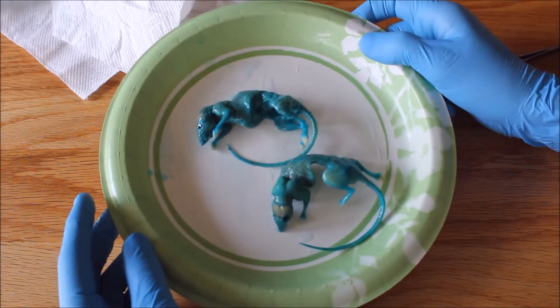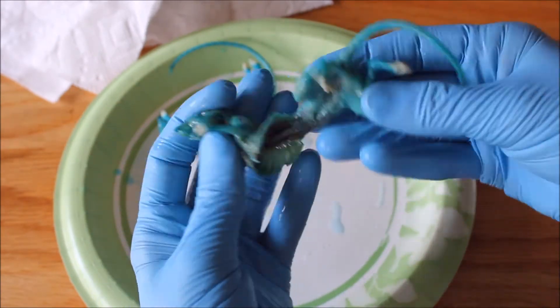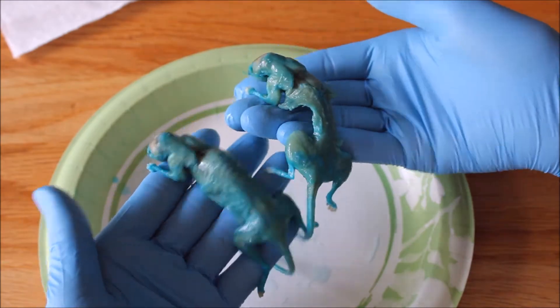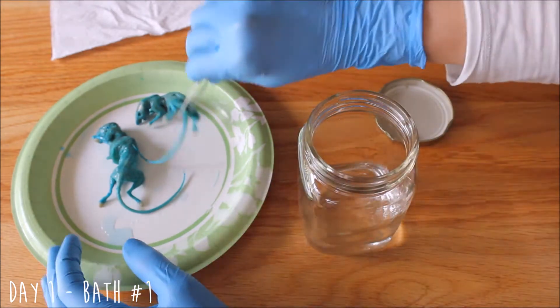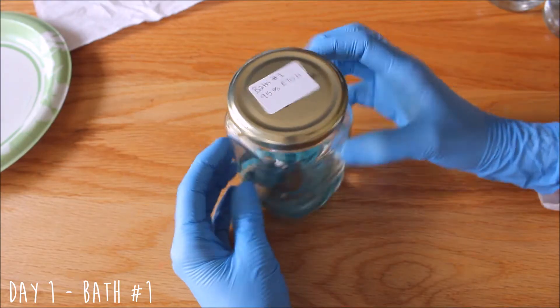Here is what the mice look like after the cartilage stain. We have placed our mice in our 95% ethanol solution, and they are going to be sitting there for about a day, and then we will be transferring them to the next solution.